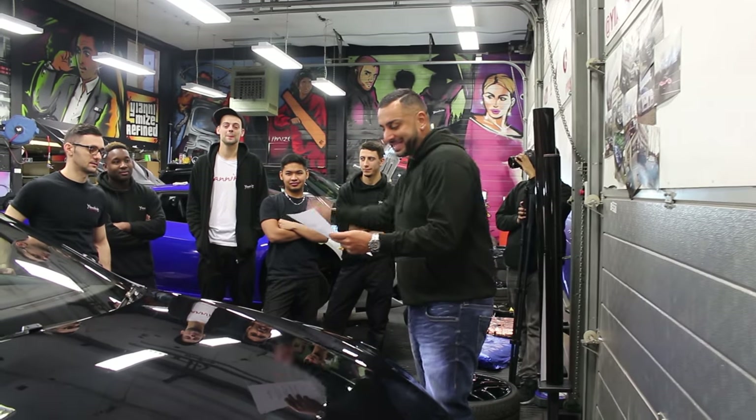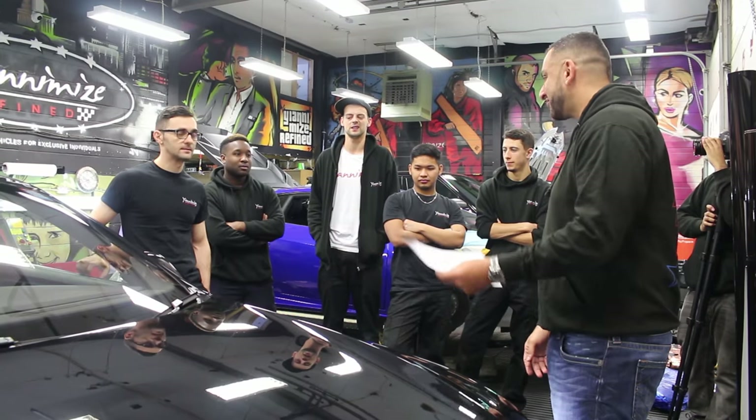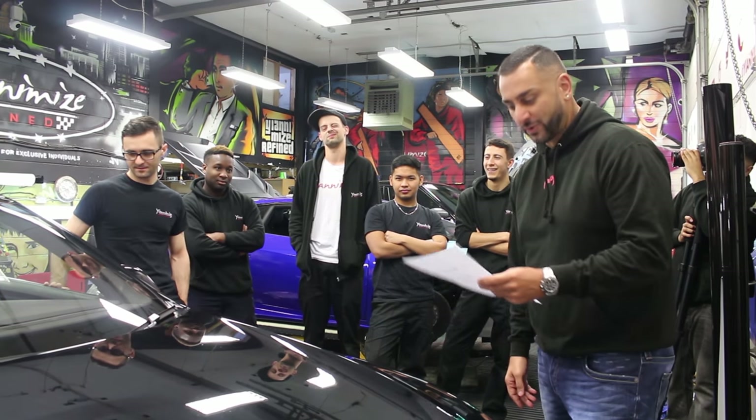You've got Mikey there, he's going to be tinting the windows. Mikey, any issues you think? Have you done one of these before? We've tinted only one of these before, yeah. Any issues, anything you find? Piss easy — that's what Mikey said.